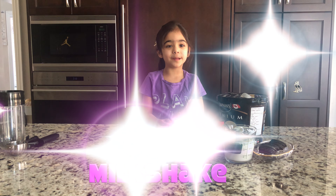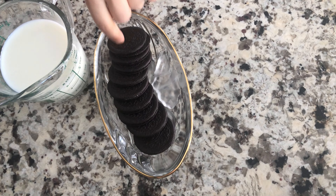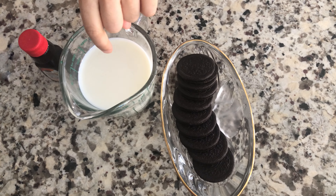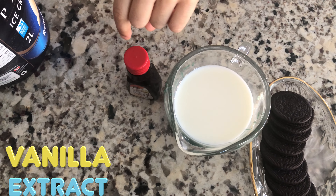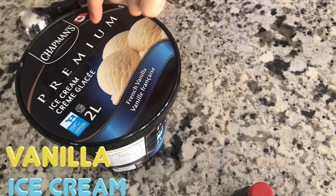Hi guys, today I'm going to be making an Oreo milkshake. Eight Oreos, milk, banana extract, banana ice cream.